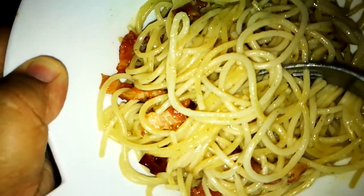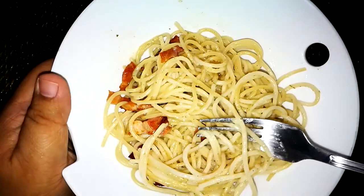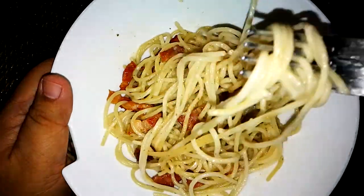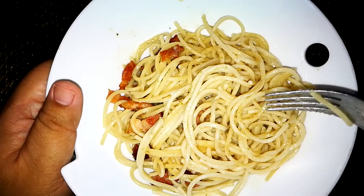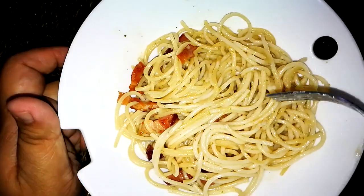It has an herby taste to it. Looking at the ingredients, it lists spices and herbs, and I can see specks of green — so most likely this is basil. They added basil. Traditional carbonara — if an Italian would try this, he's gonna throw the plate out. But overall, for how fast it cooks and how easy it is, it's good for an instant.